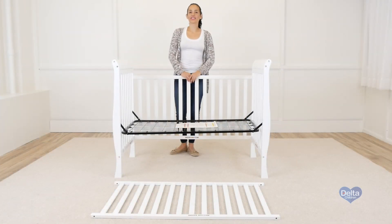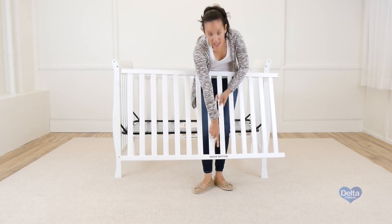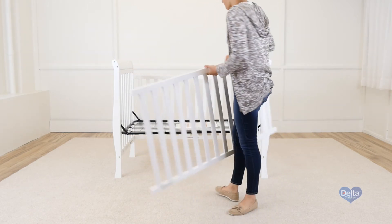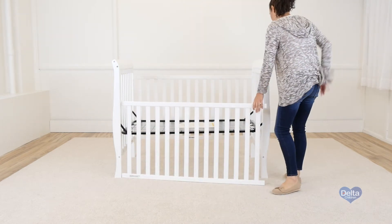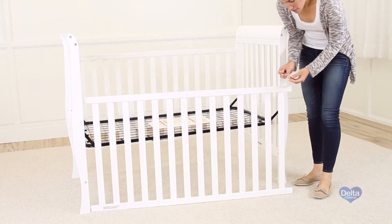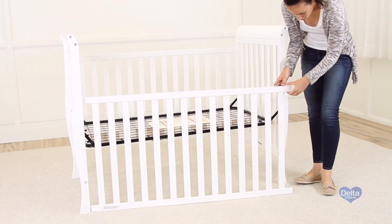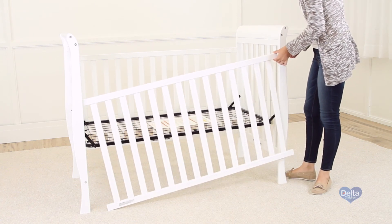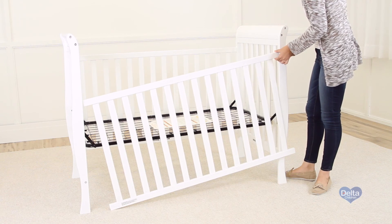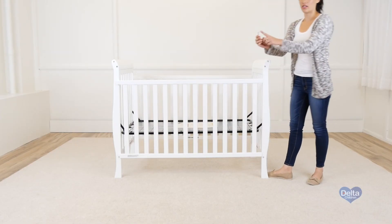The last step is to attach the side of the crib to the crib. For this we're going to need four barrel nuts and four 80 millimeter bolts. Remember to always use the label as guidance. Always insert the barrel nuts sideways. And don't forget to use the short side of the allen wrench to tighten all the bolts.